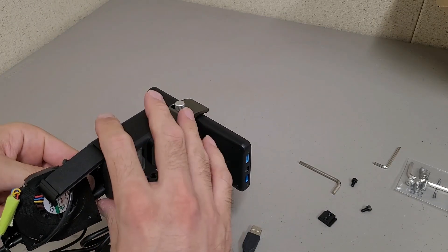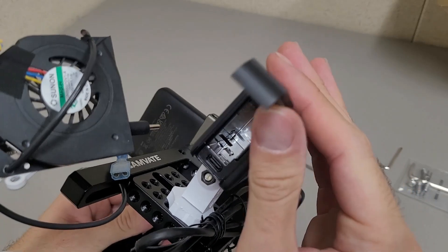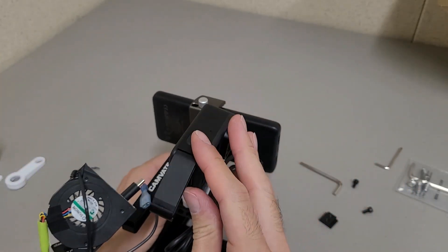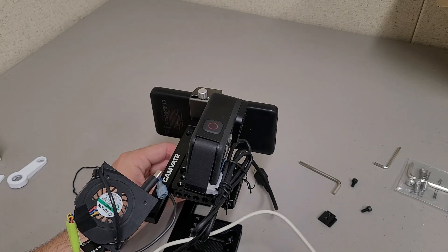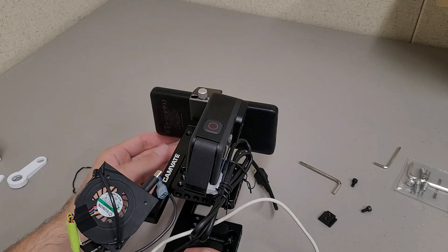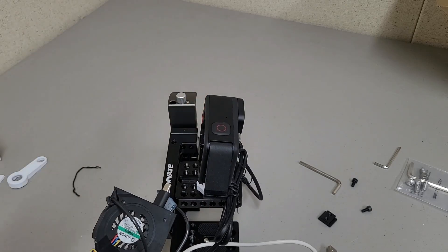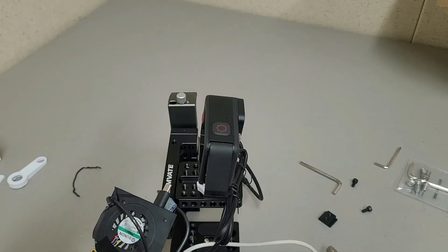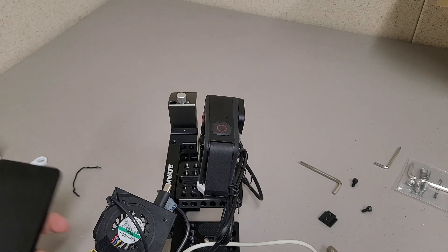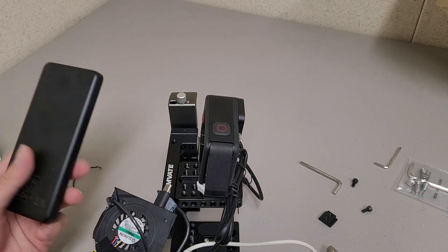One caveat with that is you've got to make sure you have a USB power bank that can provide the power necessary to run the GoPro. I believe it requires five volts at 2.4 amps. I was using the Anker PowerCore 10,000 power bank, and it can do power delivery at a variety of different ratings — at five volts it will do three amps through the USB-A ports. I probably would have had less to worry about if I used the USB-C output instead, but I just didn't have the cables on hand.